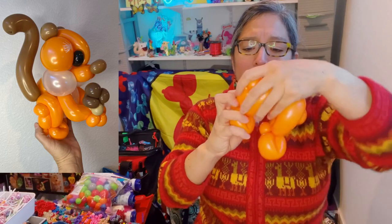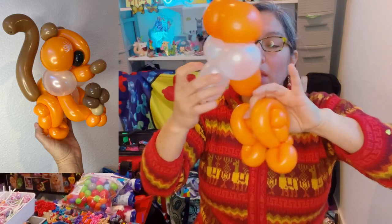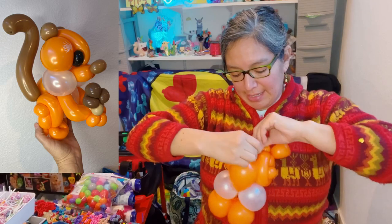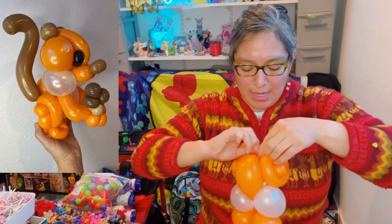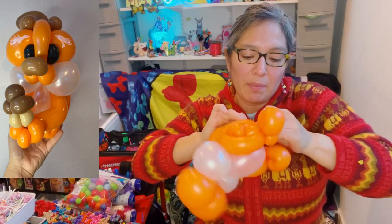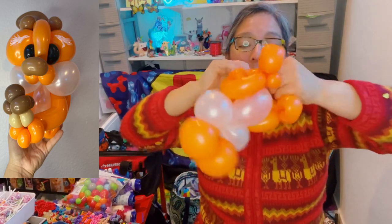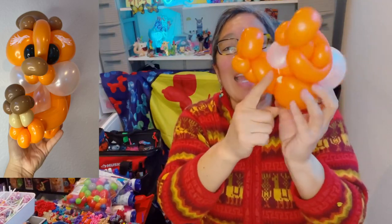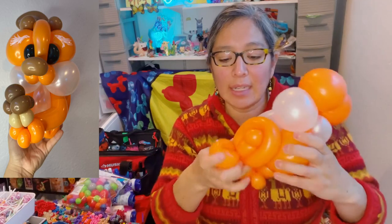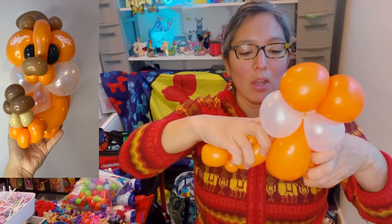Now you have your leg assembly. You need to trap it between the bubbles — the white balloon is going to be the belly. Just pass this part through and tie it. Tie it once, make sure you have space to tie it — it can be a little tricky but it's not impossible. Tie it with the nozzle from the five-inch round. If it's a little open there, that's okay — things don't have to be perfect, just do your best. The idea is it's kind of trapped in there.